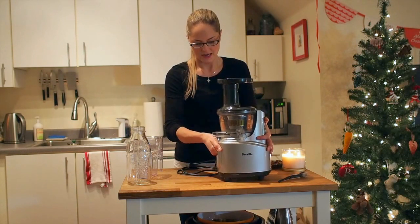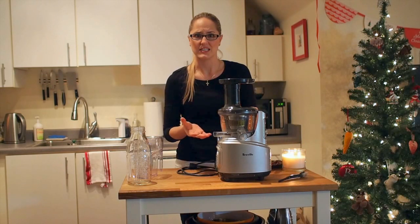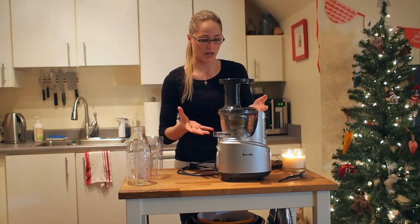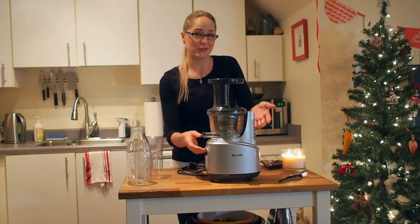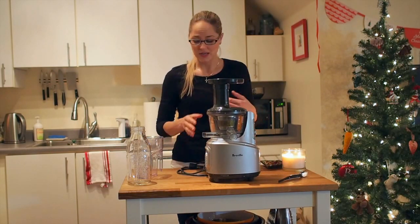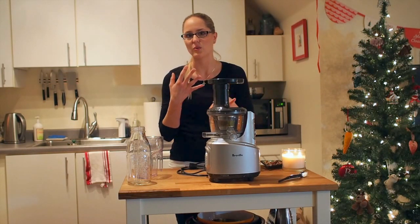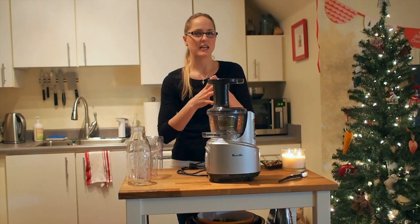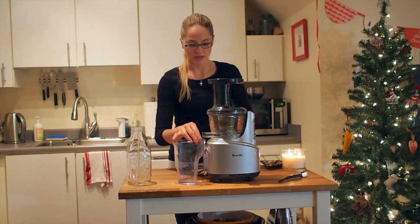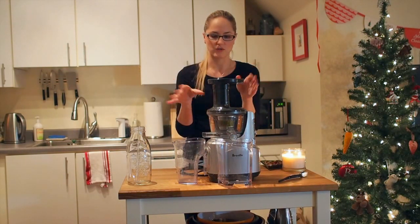One thing I thought was really cool is that the juice canister has a big handle, so it's easy to carry. The only thing I truly don't like about this juicer is how heavy it is — it's seriously like 15 pounds, which is pretty darn heavy. That's really the only con I found. As with most juicers, cleanup can be a pain, taking about 20 minutes — and the mesh wire basket is usually super hard to clean — but with this one I found that is not the case.